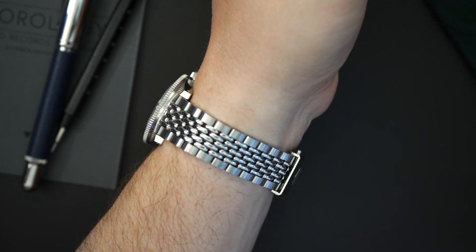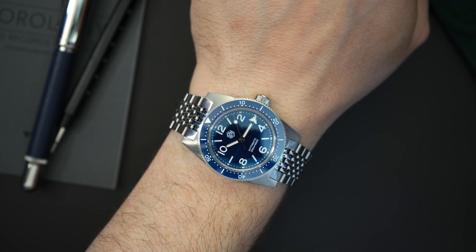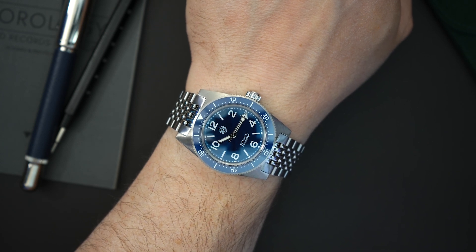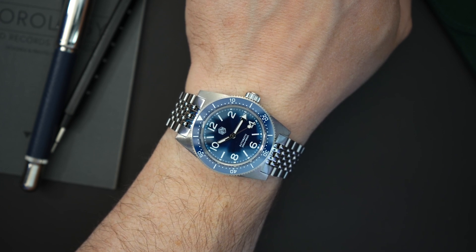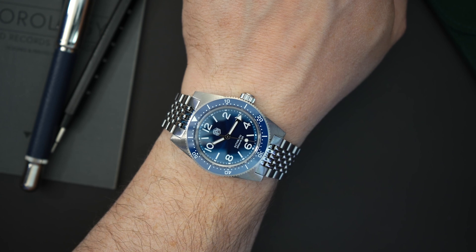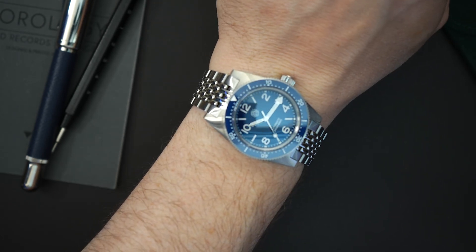On my seven-and-a-half inch wrist, the watch is essentially sized correctly. It's around a 38-millimeter dive watch and it wears like one, though you have these long lugs — the 62 Mas look, more like a 70s diver look. With the beads of rice bracelet, it looks a little different from a Seiko 62 Mas in my opinion, but overall it's a really good-looking watch that's not incredibly thick and fits really well on the wrist.